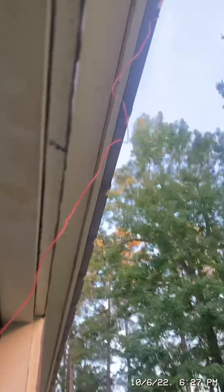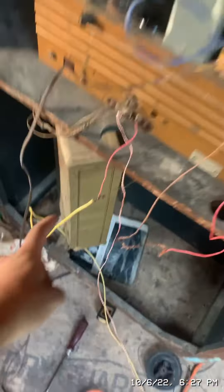This is my antenna — it goes up to the roof. This is a metal roof. And this is the ground connection.